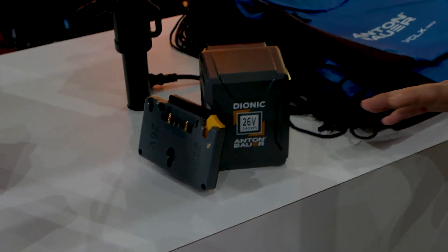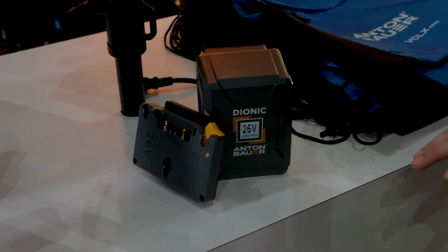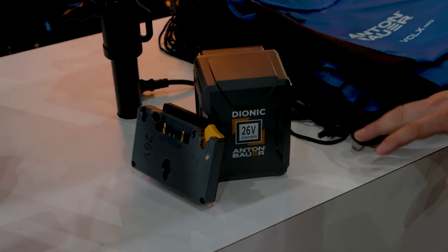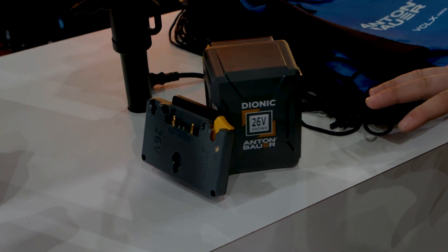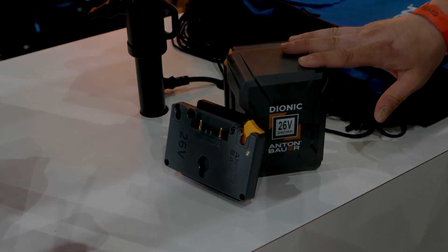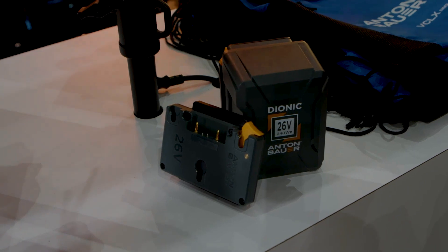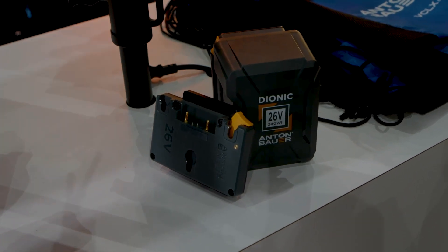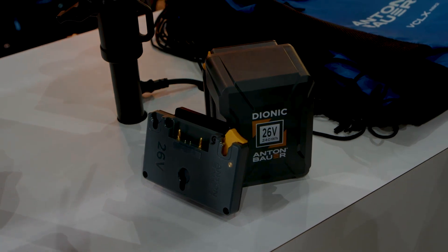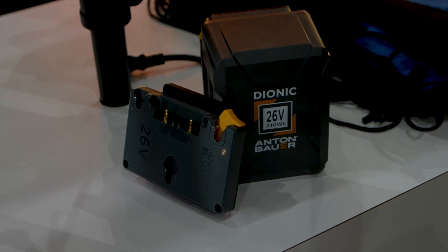Here we've got our bespoke Alexa 35 26-volt gold-mount-plus battery plate and one of our 240-watt-hour 26-volt batteries. This will go right on the back of the Alexa 35 — no need for a sandwich plate or anything like that — and it'll attach to our gold-mount-plus batteries. You can charge on our 26-volt LP4, which will do both voltages, 14 and 26-volt, making it a nice easy transition for both this high-voltage option and presumably the additional high-voltage cameras coming in the future.